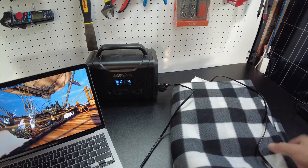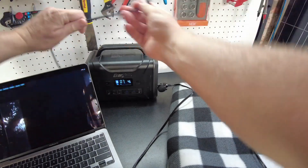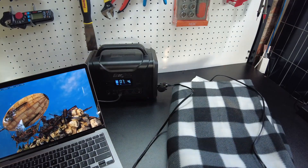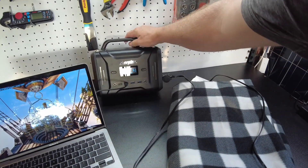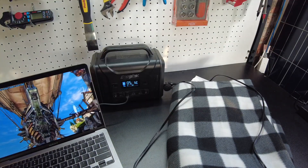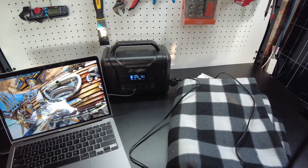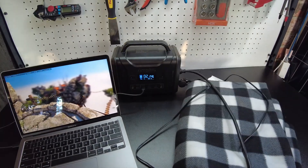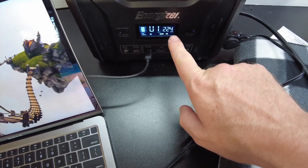While running the heated blanket, let's plug the laptop back into the USB-C — now showing 61 watts total. Then let's add the fan on high with the AC output on. Now we're pulling over 200 watts — 224 watts total — and everything seems to be running fine simultaneously.